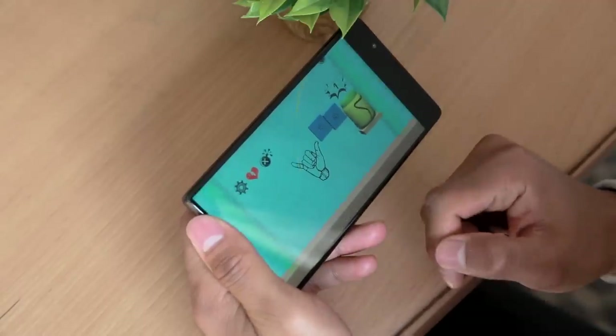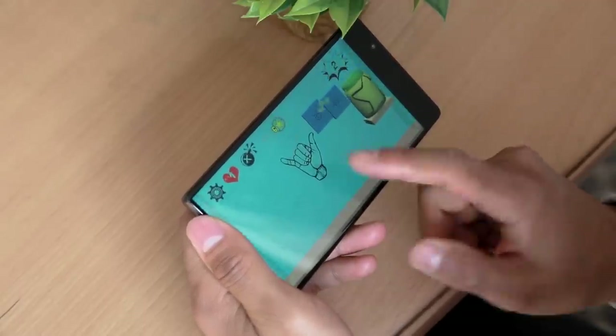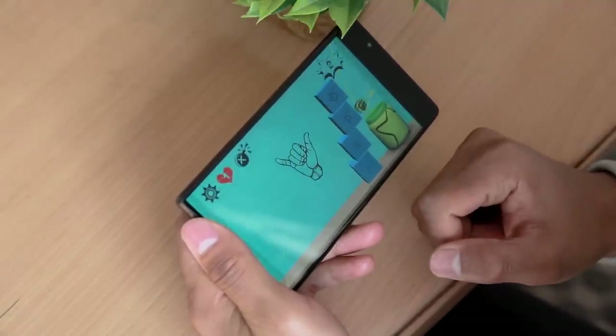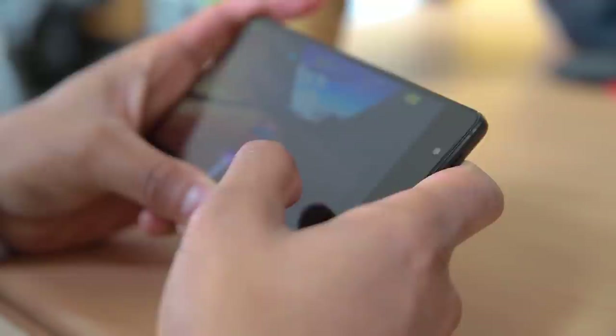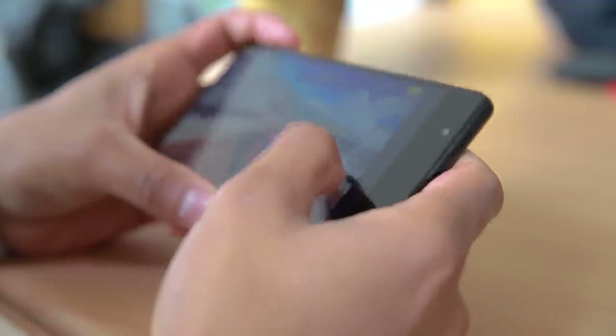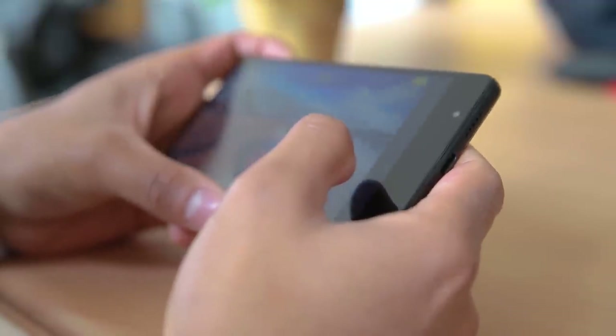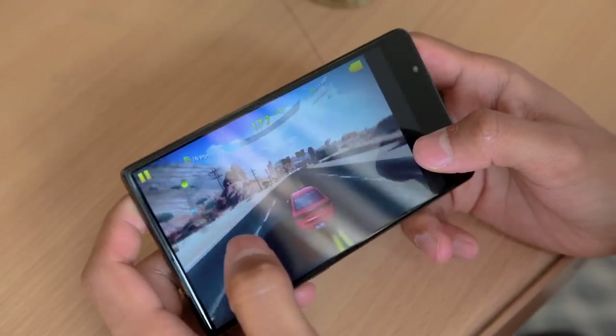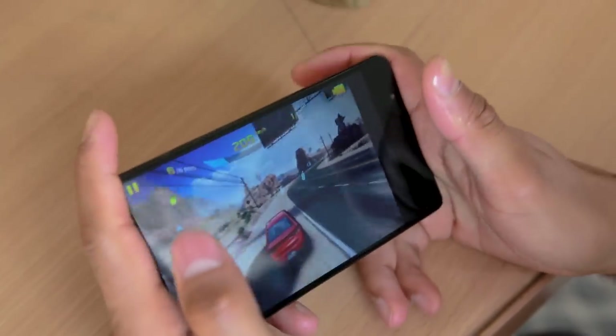I have played high-end to low-end games and the results are pretty good — no stutters while playing any games and the visuals look good as well. The only thing that bothered me while playing games is that the speakers tend to be covered while holding the phone with both hands, and I could not feel the thrill while playing Asphalt 8. Other than that, gaming is smooth, but long gaming sessions cause the device to heat up significantly.